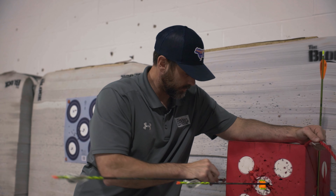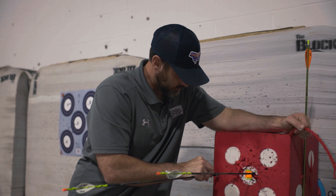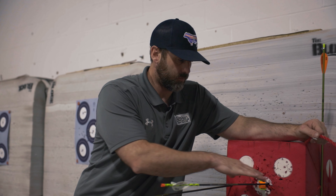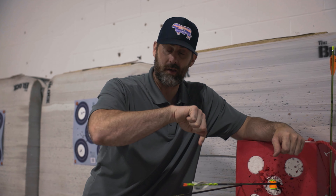Vice versa — if the broadhead hits to the left, the spine's a little bit stiff. The first time I have a bow that hits this far apart, I don't adjust the rest. I'm done. I'm going to stiffen or I'm going to weaken the spine. Now let's go check this out. I'm going to show you what a broadhead and field point group should look like at about 20 yards.